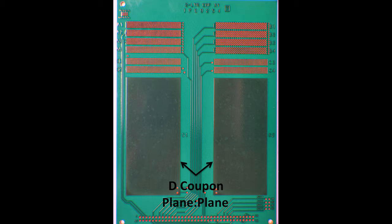The D coupons measure CAF resistance between vertically stacked copper plane layers. The plane to plane test distances are defined by the core or prepreg layer thicknesses being considered.